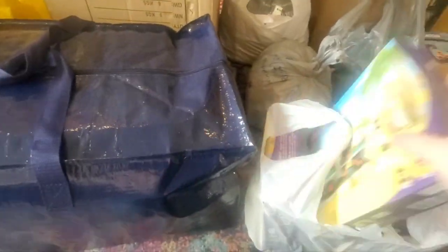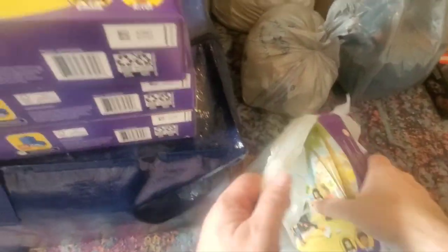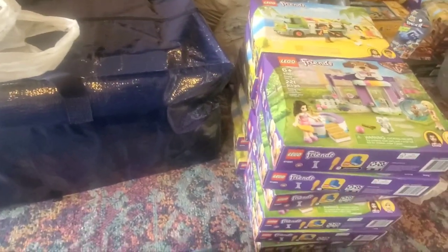These were more Walmart purchases — Walmart has started clearancing more stuff, and I happened to go in the day they were doing it. I bought more of the recycling trucks 41712, which I think is a cool set — they were $11 a piece, normally $20, so almost 50% off. And what do we got in here? This is the Doggy Daycare 41691, also $11 each. I got four of those. Then this other bag has two more Doggy Daycares and two more recycling trucks — six each of those — they just fit four in a bag.